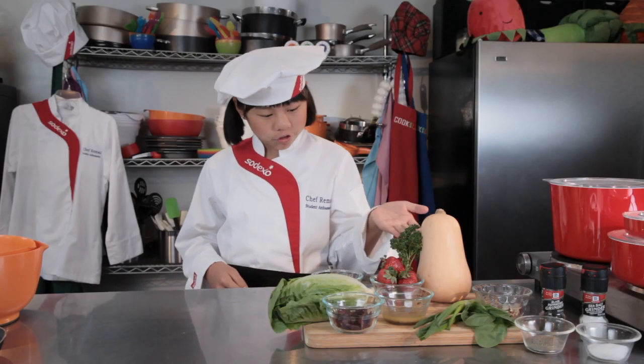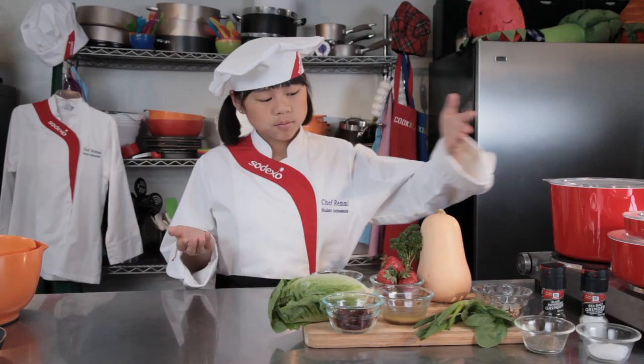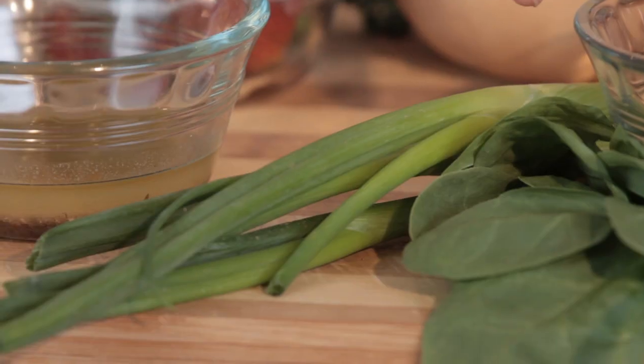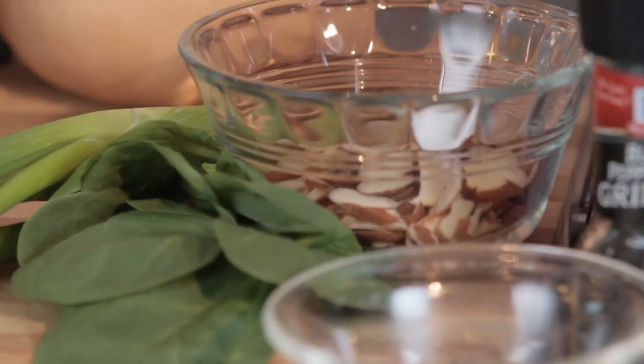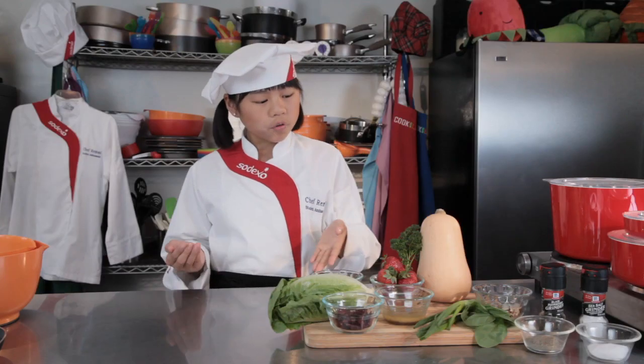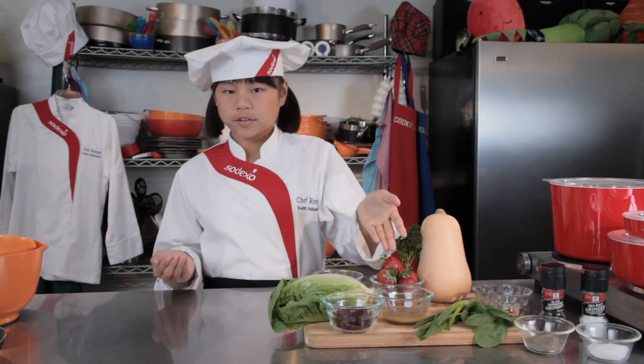For this dish, you'll need to have butternut squash, strawberries, romaine lettuce, some spinach, green onions, dried cranberries, almonds, some olive oil, some parsley, your favorite Italian salad dressing, and of course some salt and pepper.